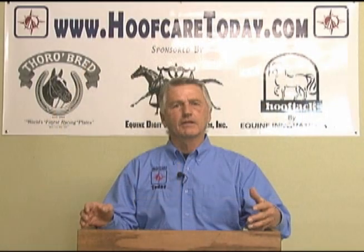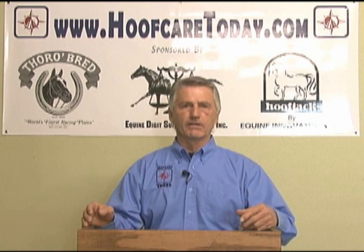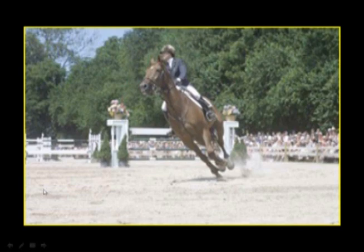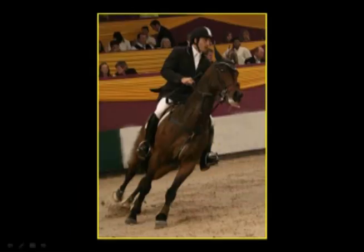How does this relate to our domestic horses? First of all, the wild horses are not ridden and they don't do the kind of things that we ask our horses to do in the form of turning circles, jumping fences, running at high speeds and suddenly changing directions. The foot is designed to accept some of those disciplines and stresses and strains, but not at the capacity that we're asking our horses today.